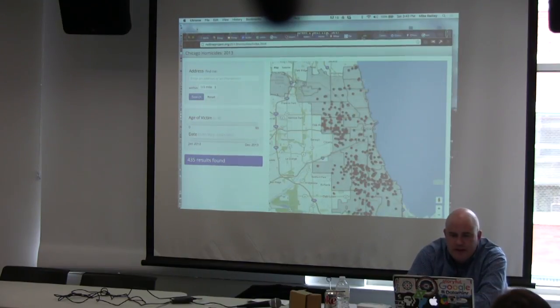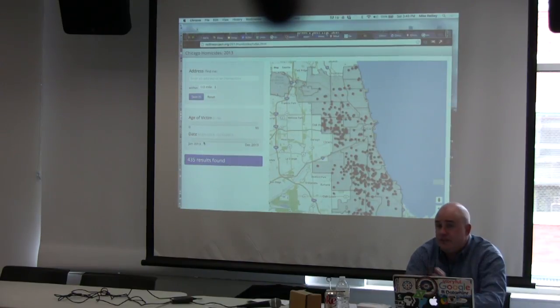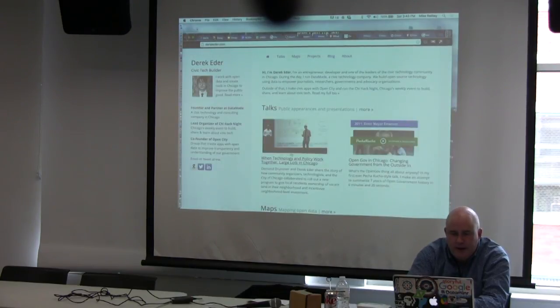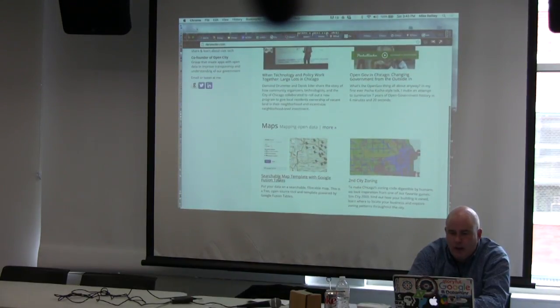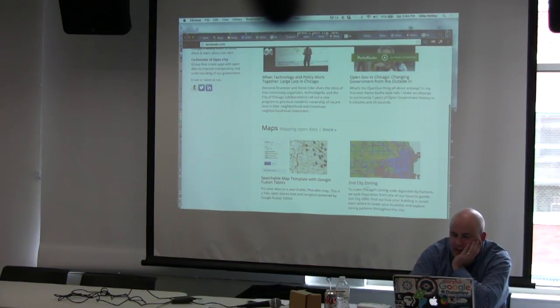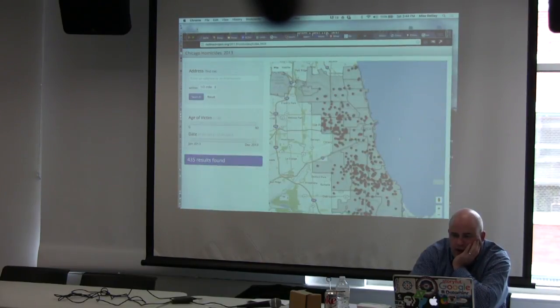We created this map, embedded it into Derek's template, and built search fields. This isn't something you knock out in an afternoon — it takes a couple of days. Derek has the template on his site, walks you through seven steps to build it, and if you tweet at him, he'll often give you a solution quickly. He loves people building maps and has a bunch of examples on his site.